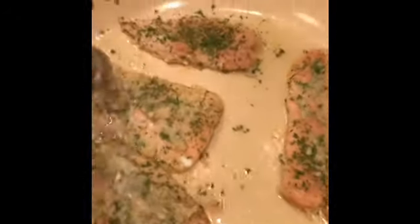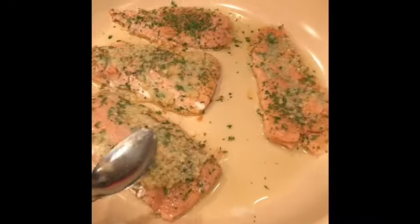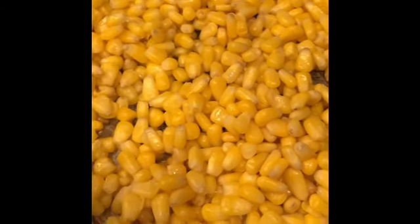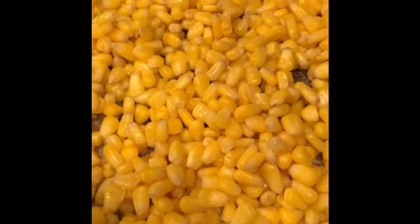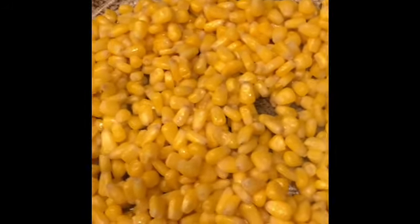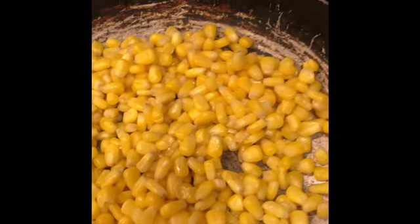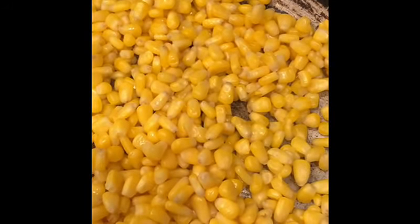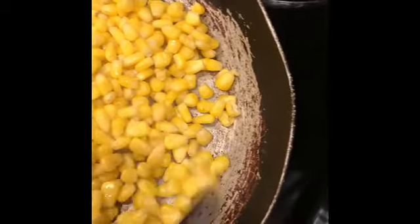I'm going to give the skillet another shake so that olive oil can be on each piece, then move over to my corn and show you what I'm going to add. It's not going to be a lot of seasonings — just a few, maybe something different you've never thought of putting in corn. Even if I do corn on the cob, I usually use these same seasonings.